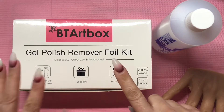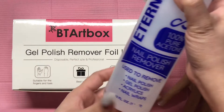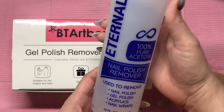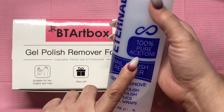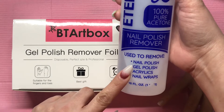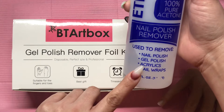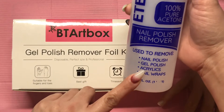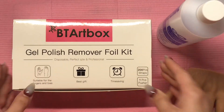I'm going to go ahead and open the box - this will be the first time I'm opening it. I'm also going to use the 100% acetone I bought on Amazon. It's supposed to remove regular polish, gel polish, acrylics, and nail wraps, so I assume it'll also work for the tips. That's what I'm going to be using along with the foil kit.